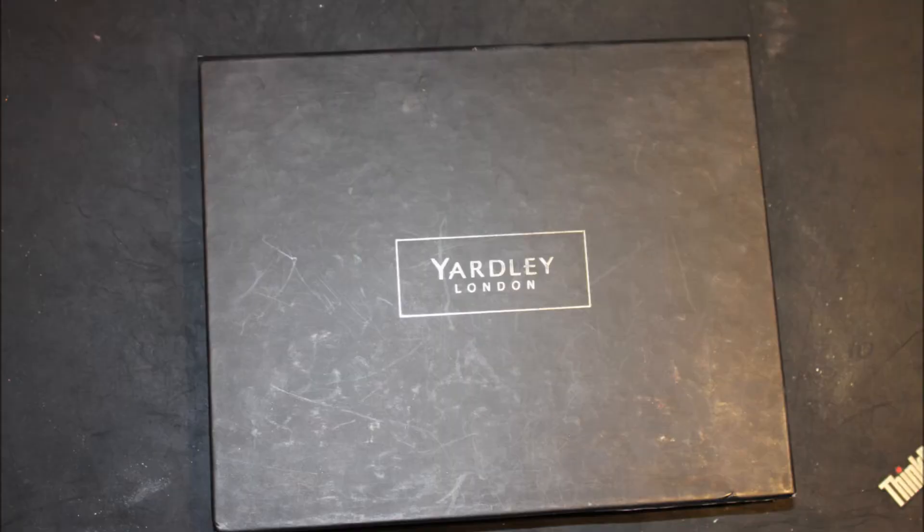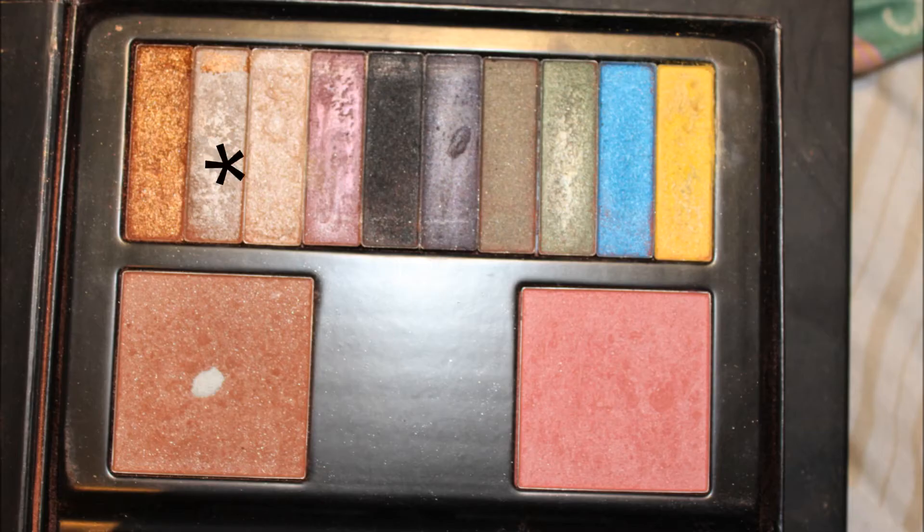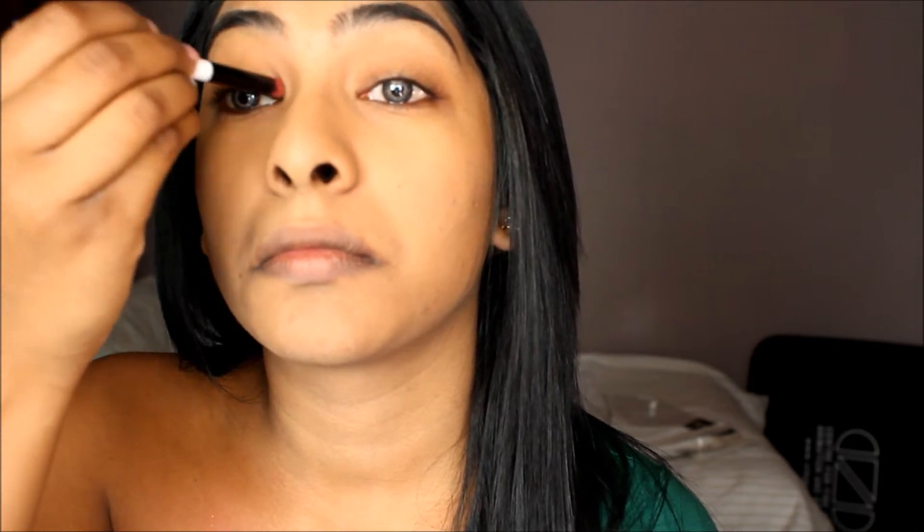For my eyes I am using the Yardley London palette. I'm picking up this beige shimmery color and going to place that all over my eyelids just to cover up and do a natural look for the top eyelids, because we are going to add a little bit more color to the bottom lash line later on.